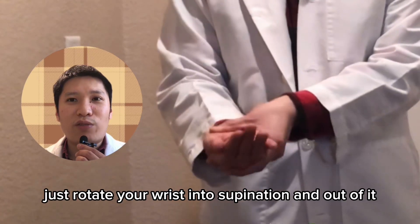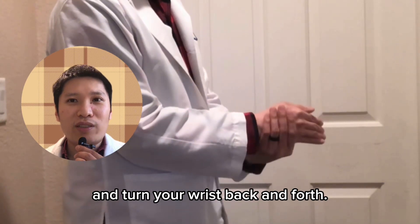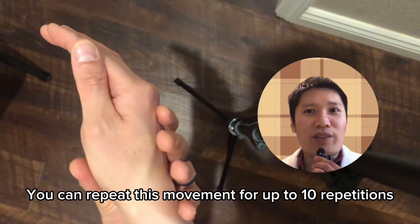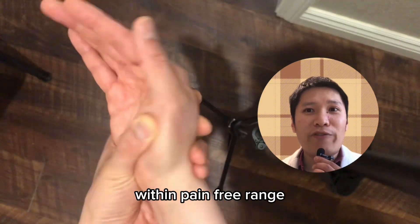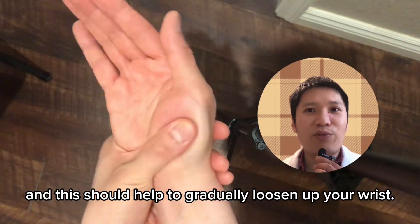Instead, just rotate your wrist into supination and out of it, turning your wrist back and forth. You can repeat this movement for up to 10 repetitions within pain-free range, and this should help to gradually loosen up your wrist.